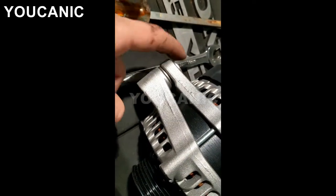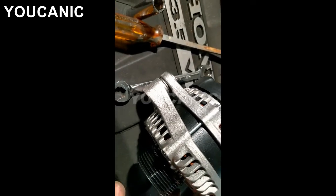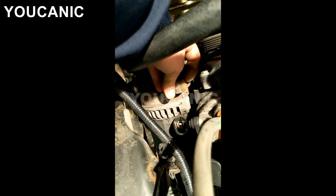Take the new alternator — you can see the bottom part of it. It helps to put a really thin layer of grease on the sides. When you reinstall it, you'll do the same thing: fit it in there and rock and push down until you get the bottom hole lined up. Once you get the lower bolt in, put the bracket up and the two bolts on top. Connect the electrical connector on the back, put the positive cable on, make sure you put the cap back on, and then put the serpentine belt back on.